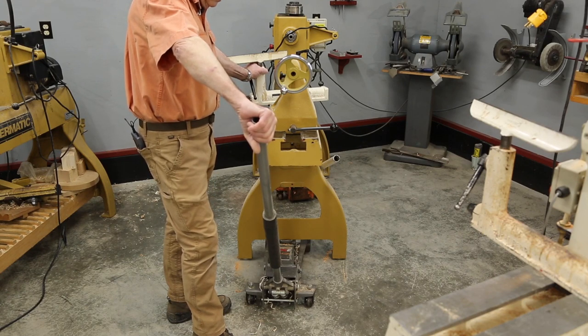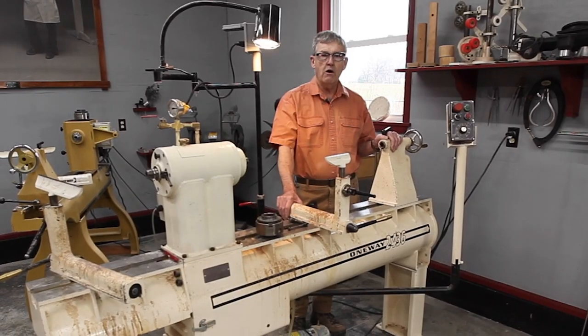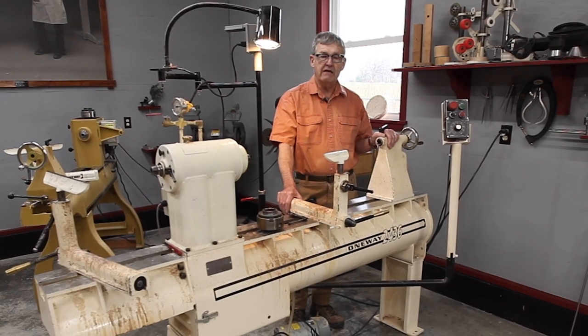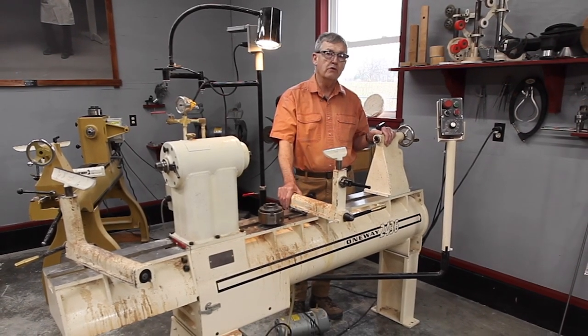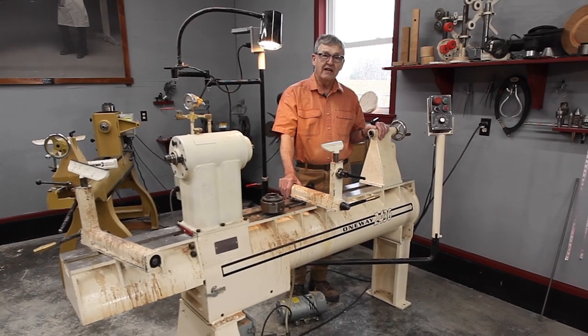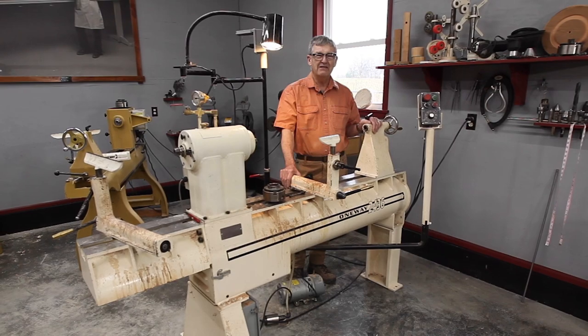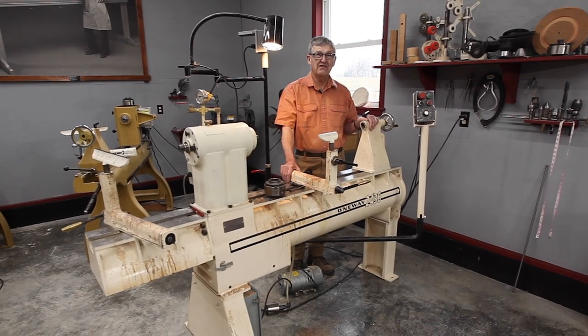Steel-toed shoes aren't a bad idea when you're moving machinery, and I also find leather gloves to protect your hands are a good idea. I hope some of these thoughts I've gained through experience will help you move your dream lathe to your shop. Once you get it there, set it up and enjoy it. This is Ernie Conover — thanks for visiting.